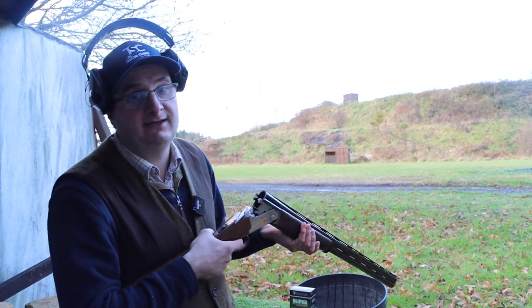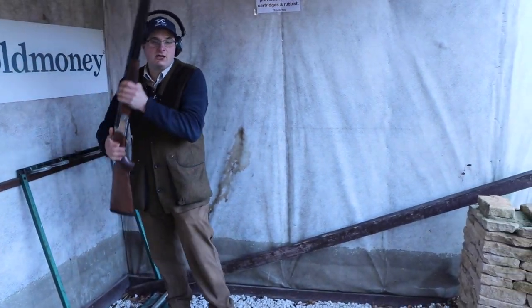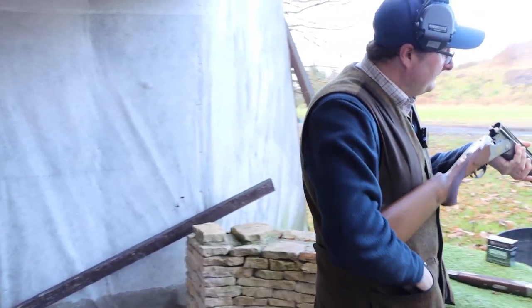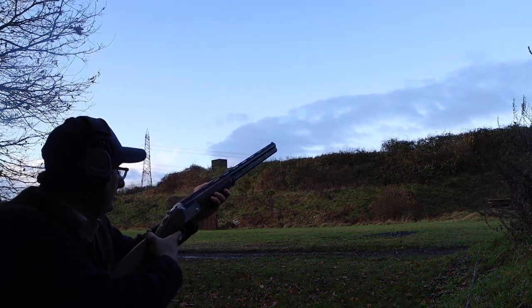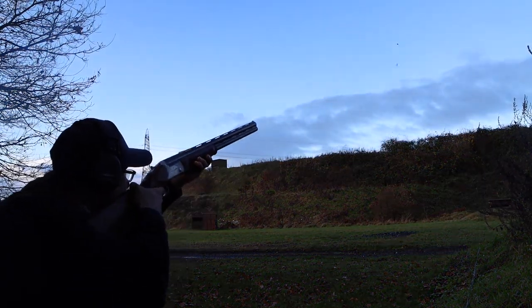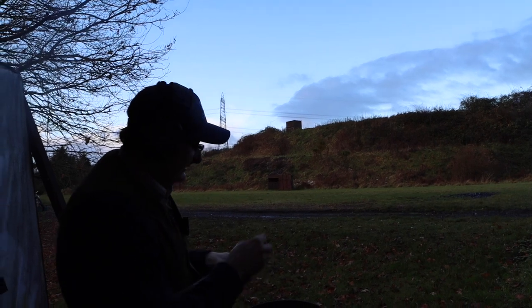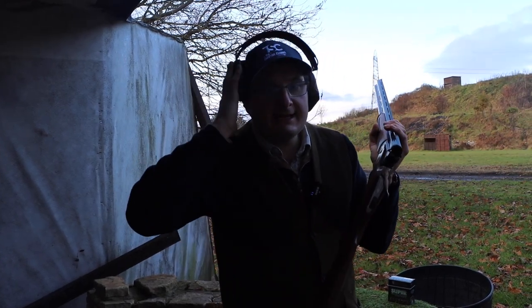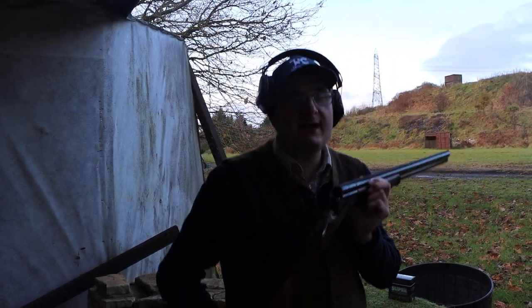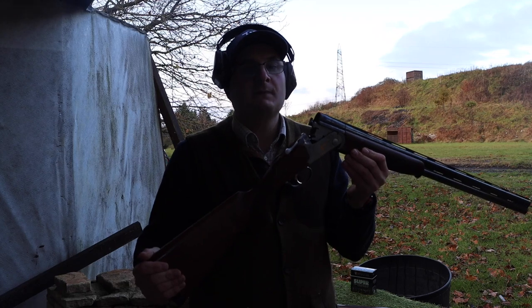Let me run through that again. I pick my gun up out the rack, get onto my stand, I've seen my target, the gun is over the rail, I put my cartridges in, I close the gun up, and I shoot. Don't forget ear defenders, glasses, cap — I would recommend all of those on any shooting school for safety reasons. An open gun is a safe gun.